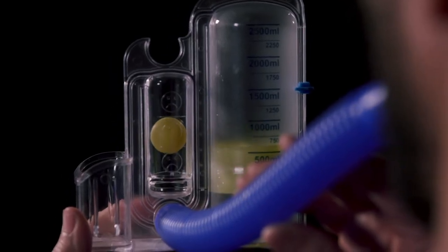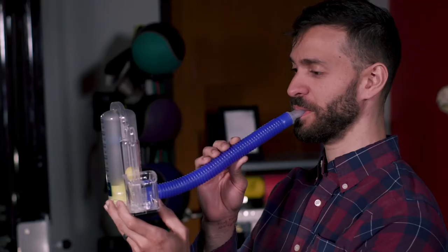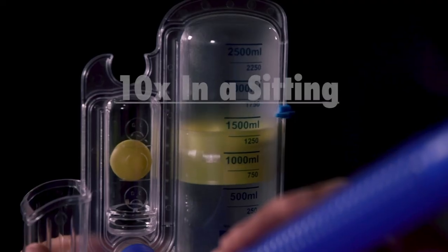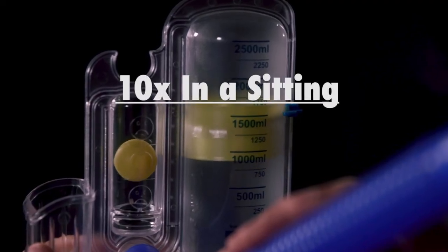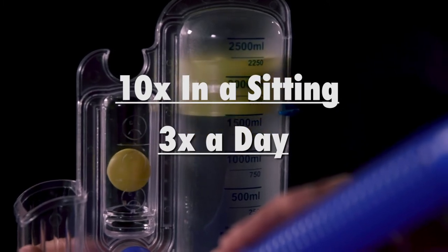Most healthy adults should easily be able to breathe in 2500 milliliters. If you're adding this to your daily routine, aim to perform this exercise 10 times in a sitting, at least three times a day. You can think of doing it once before every meal.